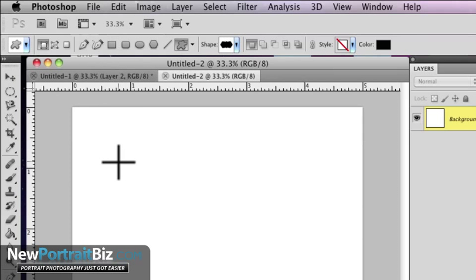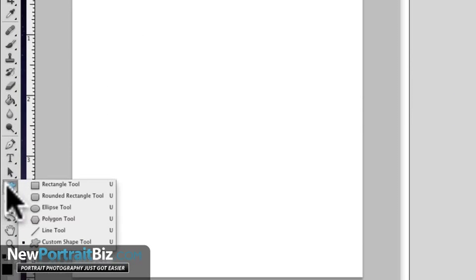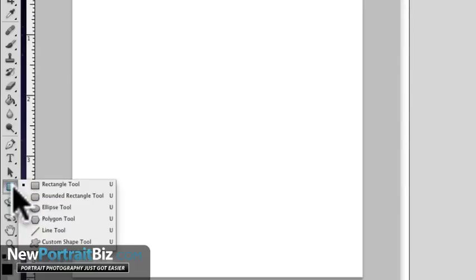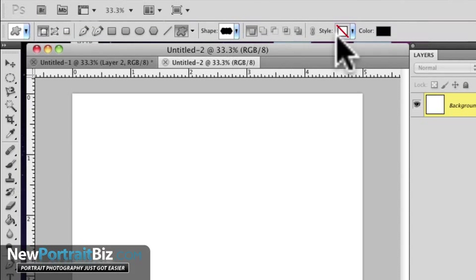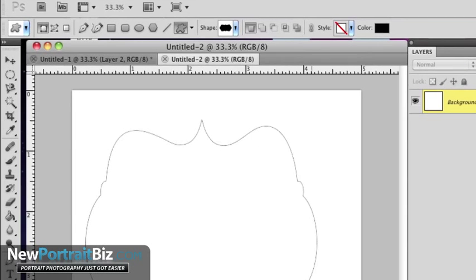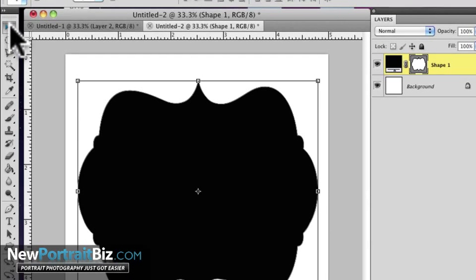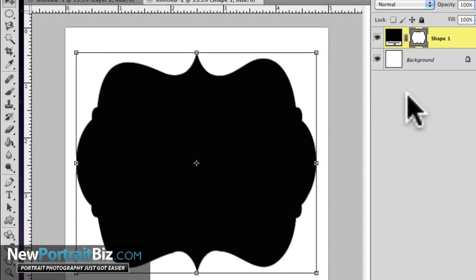So this is a custom shape tool. If you go to all your tools, you may have the rectangular tool — just hold that down and you'll see a bunch pop up. You want to go to Custom Shape Tool. From there I'm gonna fill it with black — the color doesn't really matter — and I'll just stretch it out and move it into position.